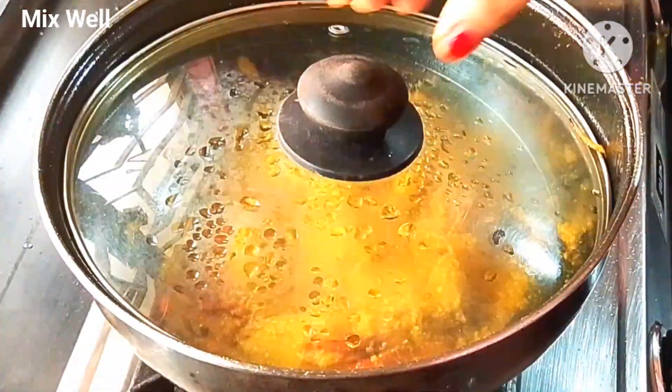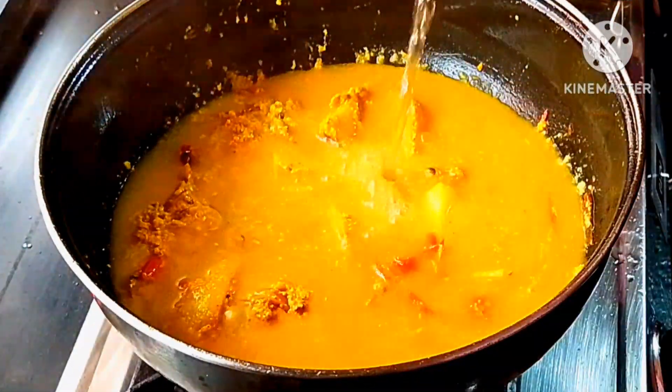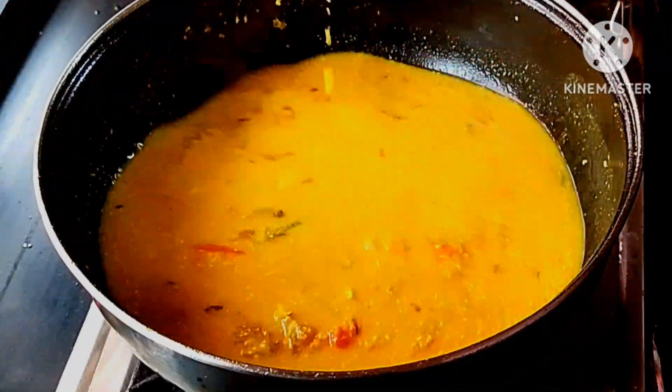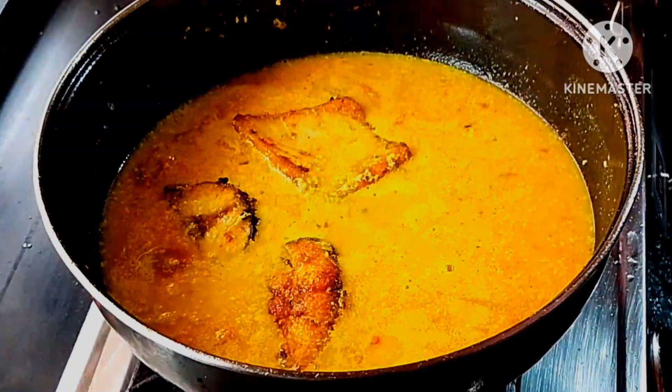This is the best way to make a lot of food.